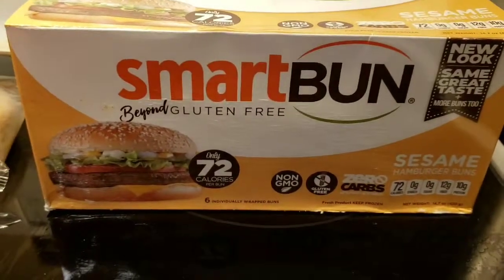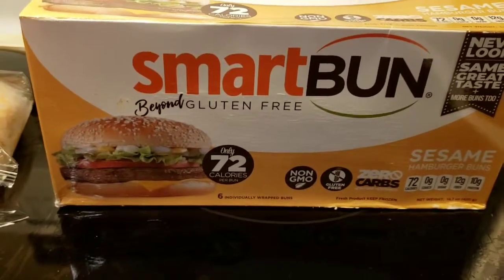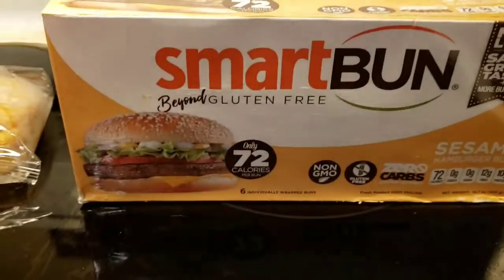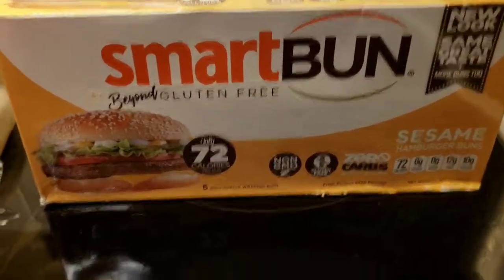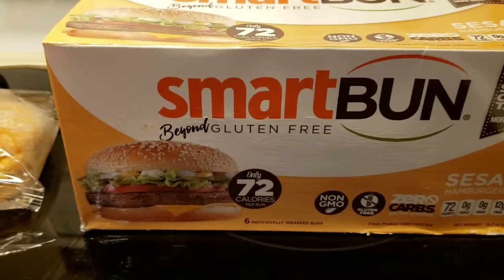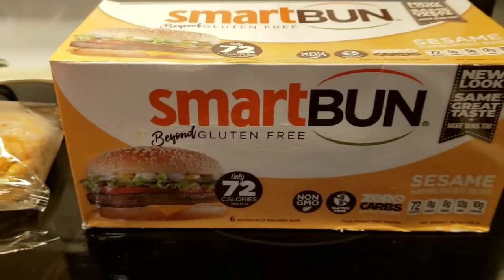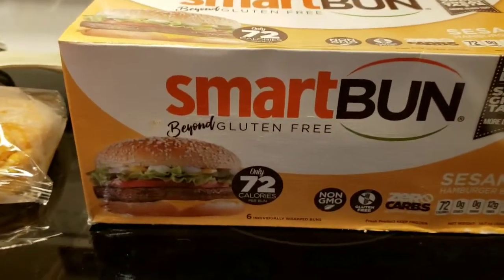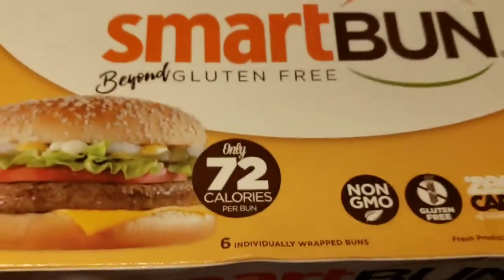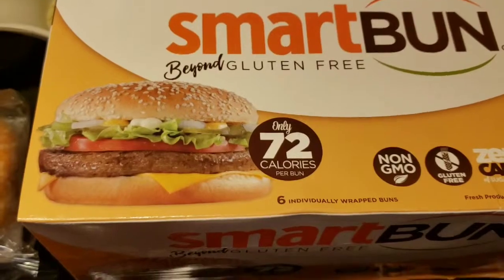Tonight, we're going to be having hamburgers with a smart bun. This is the first time that I've ordered the smart buns, which can be bought on the Smart Bakery Company website, and you can also buy them on Amazon as well. They are zero carbs, they're non-GMO, they're gluten-free, only 72 calories.